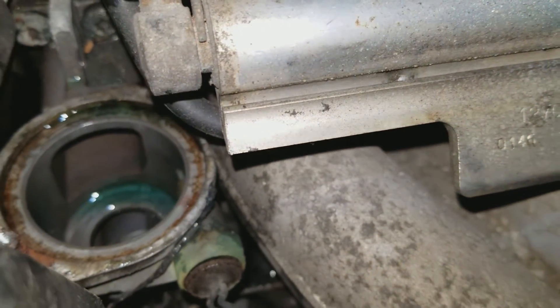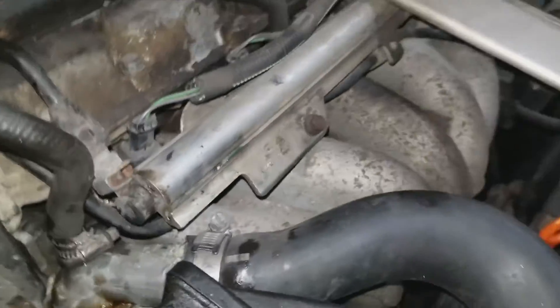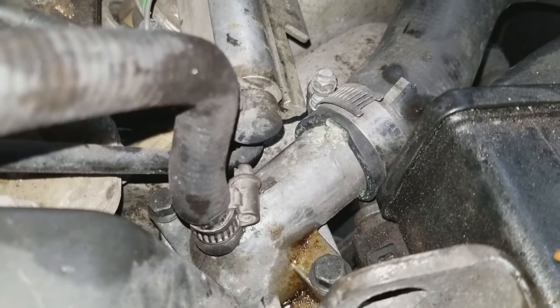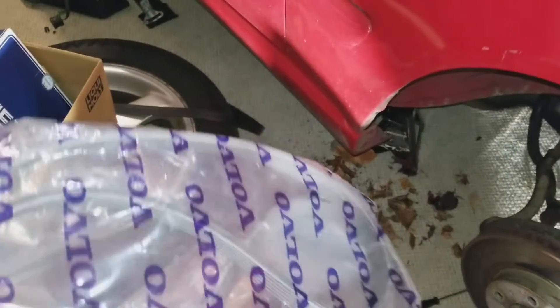That looks bad — it's rusted. I'm gonna spray something on there and get that out. And there it is, folks — all done. 10 millimeters in there. The bolts that were in there are aluminum, but these new bolts have some metal in them because I could pick them up with the magnet. Let's get the timing belt cover on, serpentine belt on, and take a lunch break. But somehow we got the wrong serpentine belt.